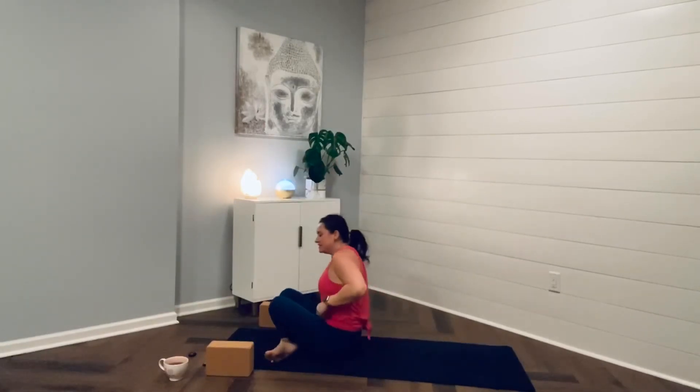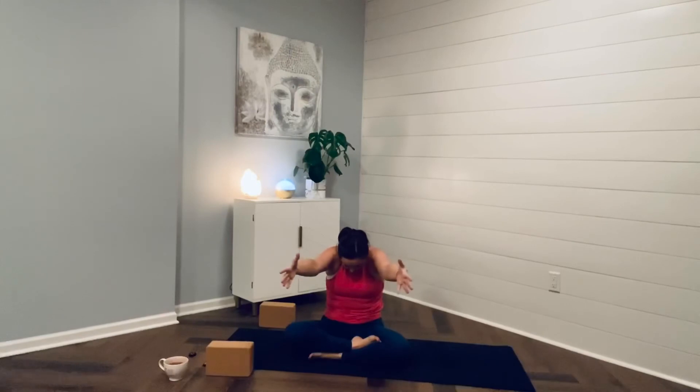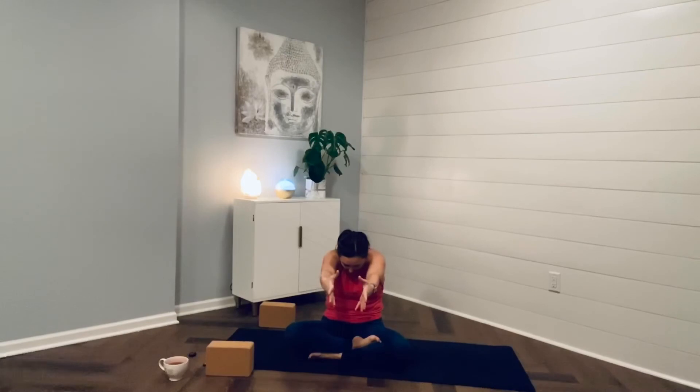Bringing the arms out to a T. Inhale, lift your chest, your heart — breathe in what you need. And then exhale, tuck the chin, round through the shoulders and the back, and let go of what you don't. Inhale, breathe in what you need — open your heart, your chest. And then exhale, let go of what you don't. One more time — breathe it in. Make yourself open and available to receive the best life has to offer you today. And then let go of those limiting beliefs and roadblocks that are keeping you stuck.